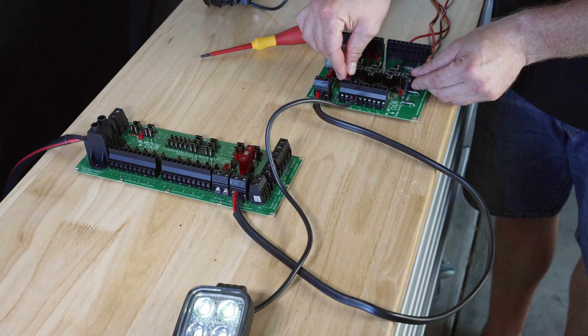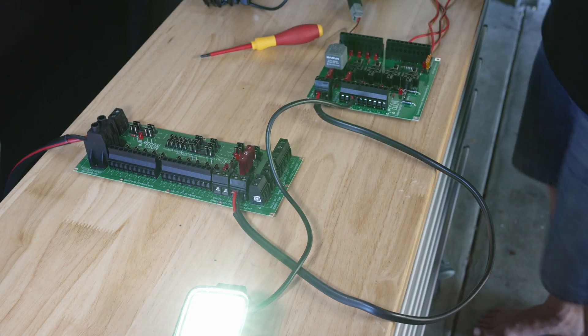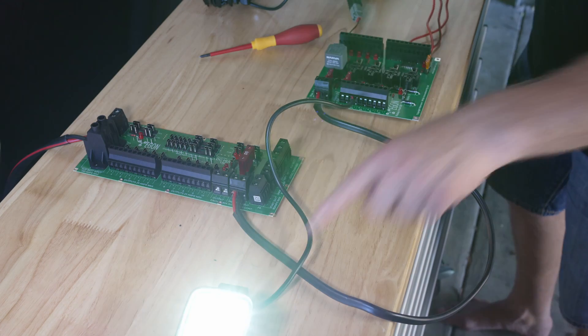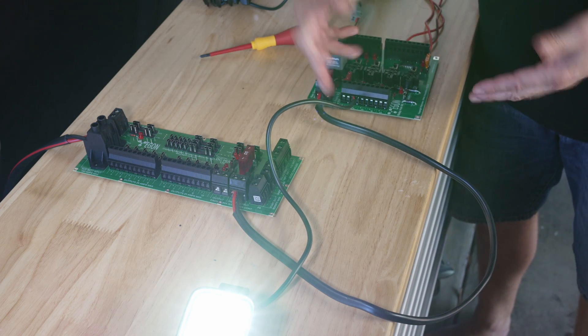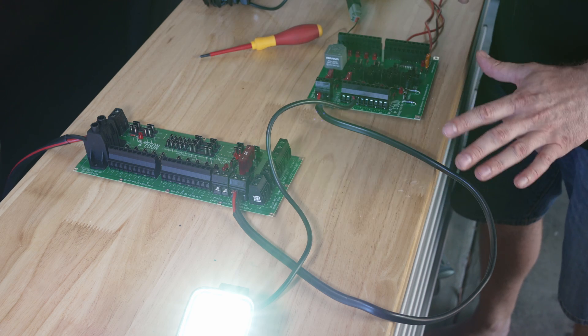As soon as I put this fuse in, the light turns on. This way we can have a switched circuit and a constant power circuit. I could have connected that to alt supply number one as well and just doubled up on the fuse, but it depends on your application — you can mix and match.